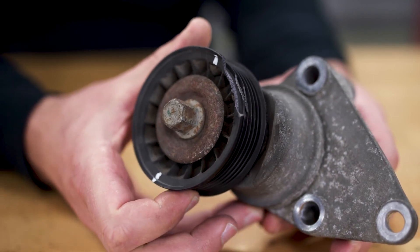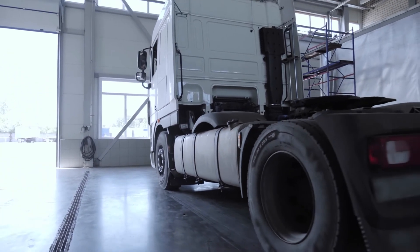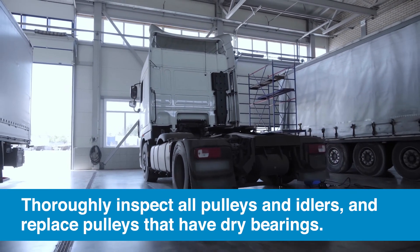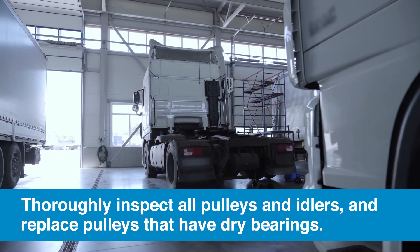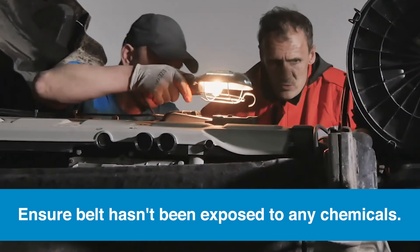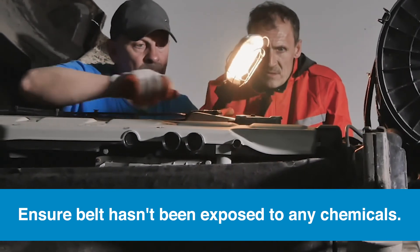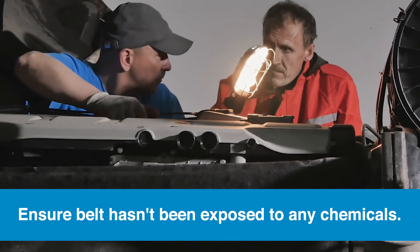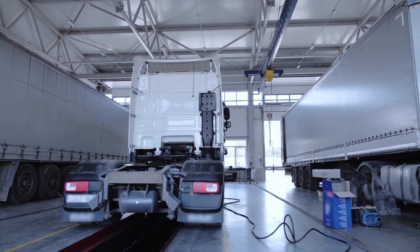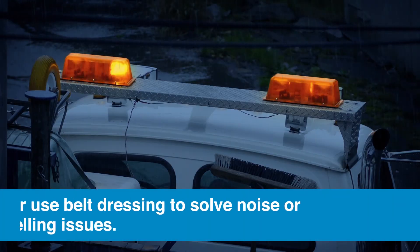Always check the tensioner bearing for noise and wear. Replace any tensioner where the bearing feels rough, or if the pulley has any run out or wobble. Before the belt is put back on, all accessory pulleys and idlers should be thoroughly inspected to ensure free and smooth rotation. If there is binding or rough rotation caused by a dry bearing, the pulley should be replaced. Finally, double check to make sure the belt has not been exposed to any chemicals like motor oil, power steering fluid, antifreeze, or other petroleum-based lubricants.